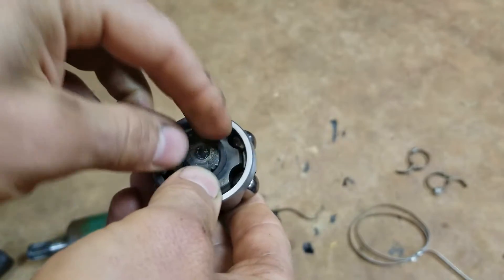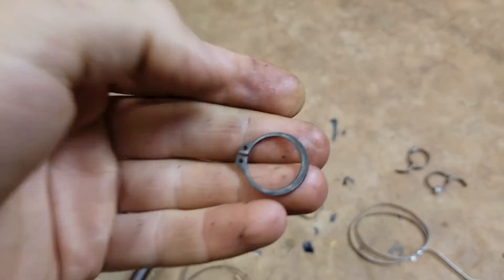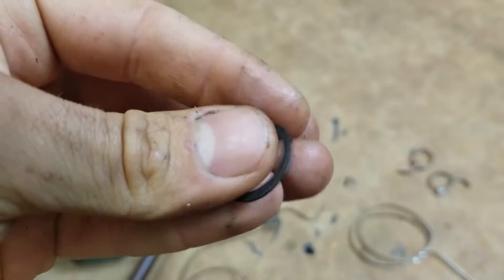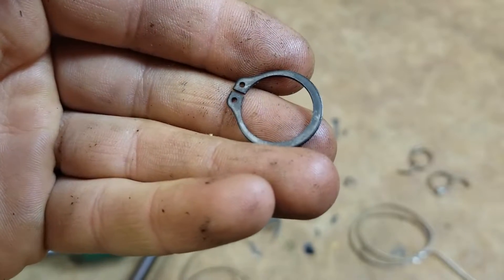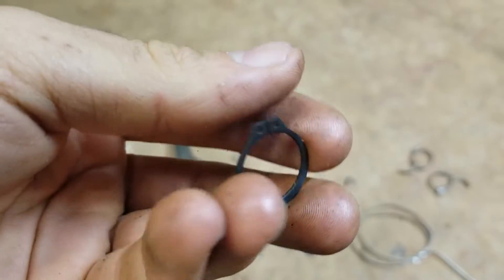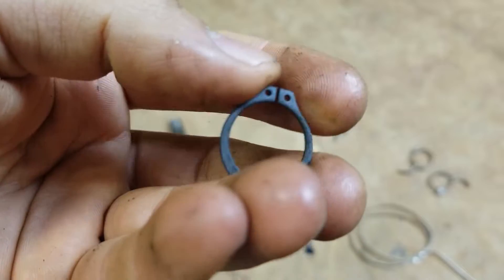I'm gonna show y'all the rounded side and the flat side if you can even see it on camera. So that's the flat side right there, and that's the rounded side right there — you can see how the edge is rounded. Maybe I'm totally wrong on this.